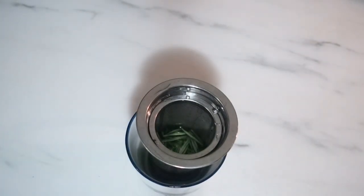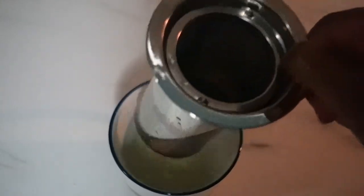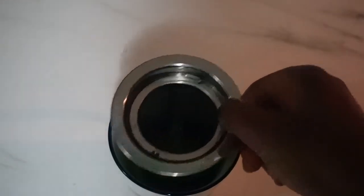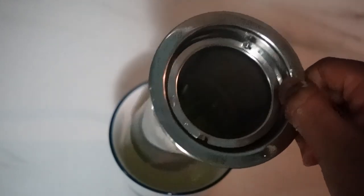I don't let this one steep for too long — just about five to ten minutes. Once I see a slight color change in the water, that's usually enough for me. At this point you can add a sweetener if you want, like honey or sugar, but typically I just like to drink mine plain.